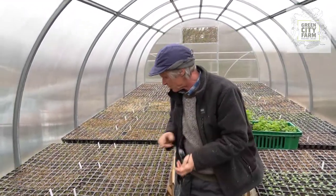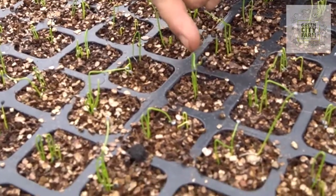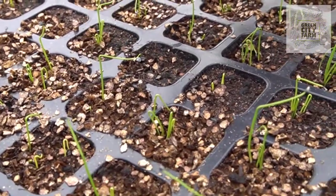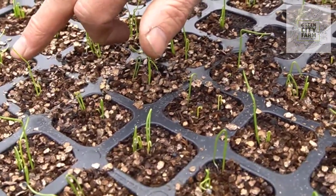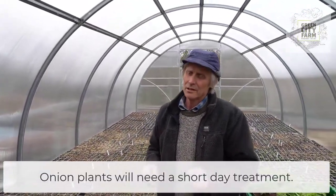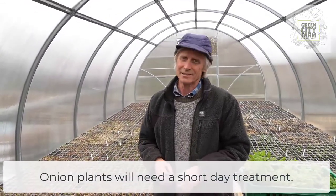And if you look at these plants, you can see here where the elbow has straightened. Can you see this bend here? Here's a very good example — you can see the bend and you can see the plant straightening out. Now when the plant is straight, it needs what we call short day treatment. In Finnish that is 'lyhytpäiväkäsittely'.